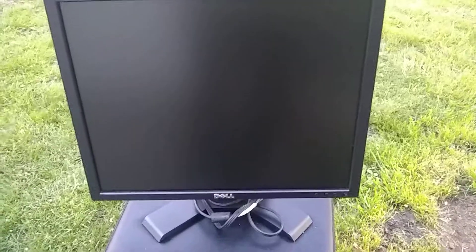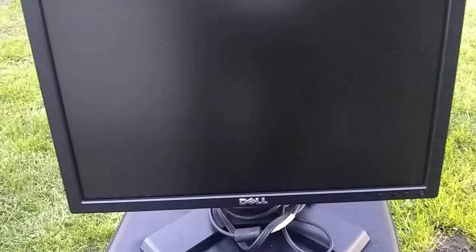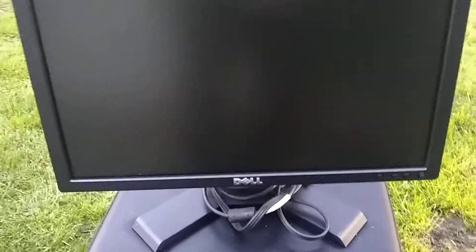I picked this up on eBay. This is a Dell 19-inch flat screen. I got it for only 5 bucks. I wanted to show it to you guys real quick. It's a Dell E198FPF. I'll leave the model number down in the description.